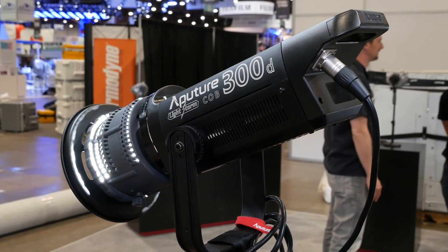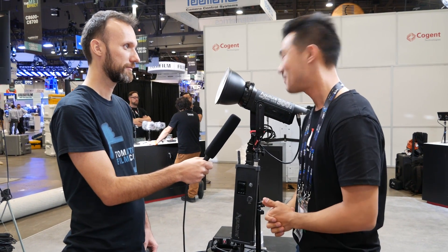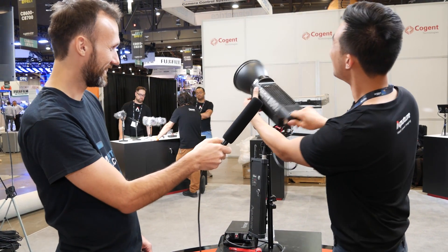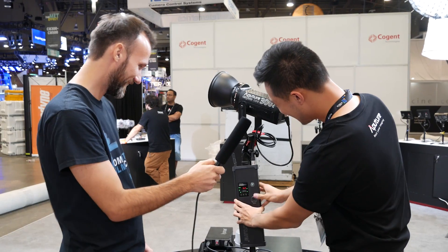In terms of brightness from about half a meter away, we're looking at 82,000 lux — super bright. I'm going to turn it on for you right now. You can see it; we can shine it on the ceiling. I'm going to turn that away from you and dim it down.